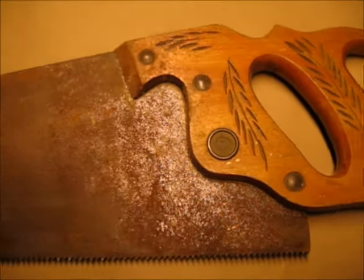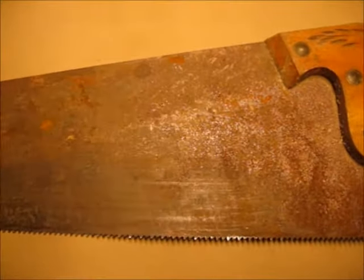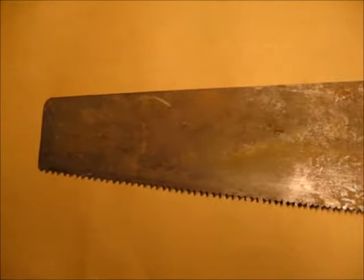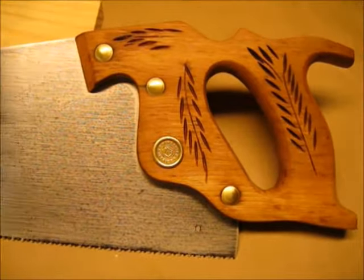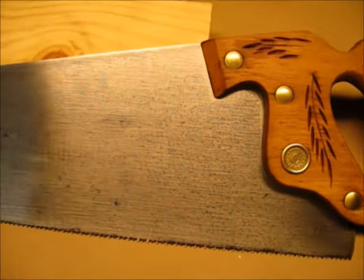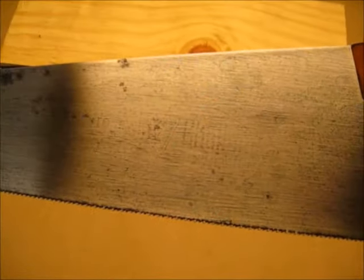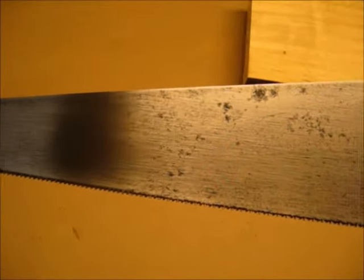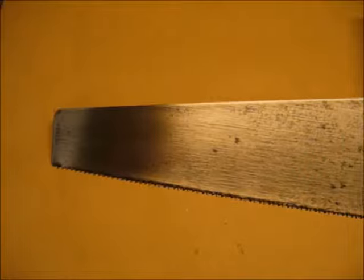Here's the saw before, just as it came from the yard sale. And here's how it looks after I did all my work. She's not restored like brand new but she's definitely in good enough shape to be put to use around the shop. Thanks for watching.